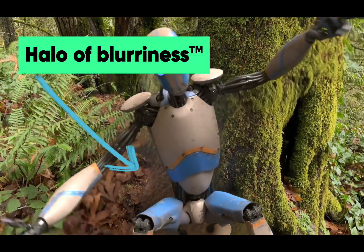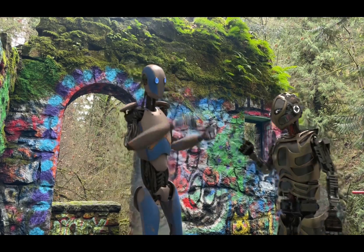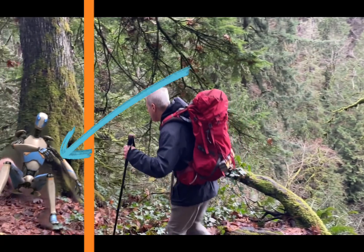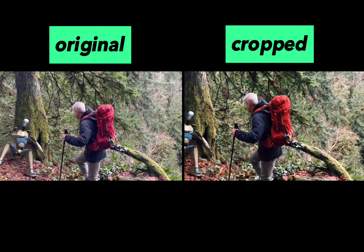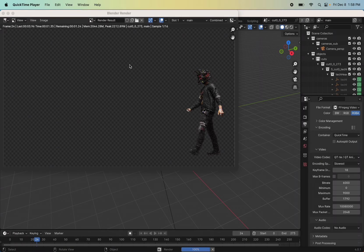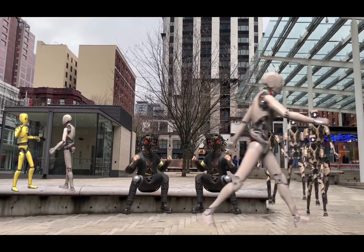The first thing you'll notice is a halo of blurriness around the character where it erased the original person. The more complex the background, the more pronounced that's going to be. Also, if you have a character going on or off the edge of the screen, you get some motion that wasn't in the motion capture — so frame the shot a little wide so you can crop. Those blender files I told you about: if you set up your scene right, you can get multiple visual effects characters in one scene, which helps you repurpose your captures.